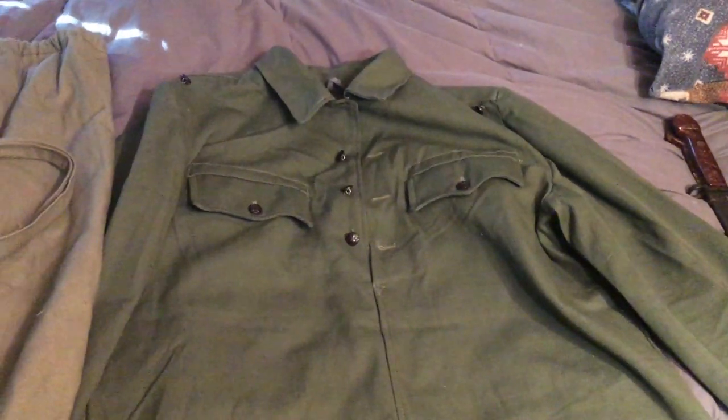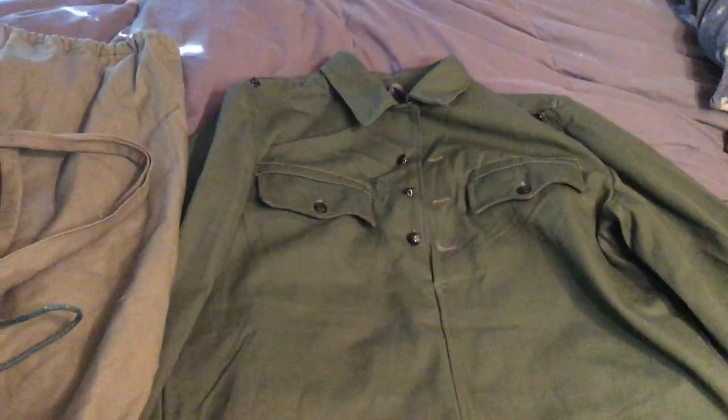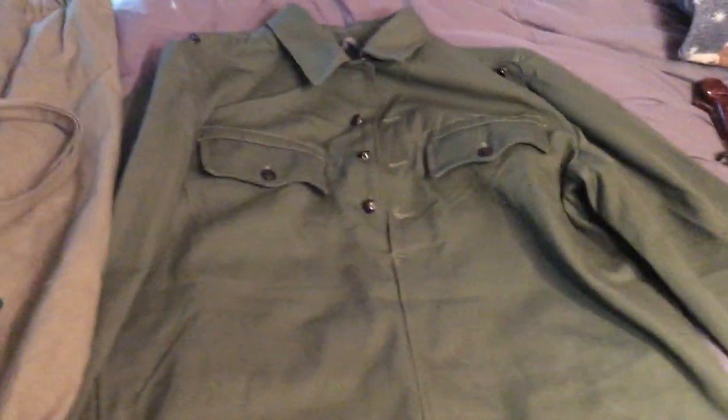My dog is looking at me like I'm a freak. Anyway, you guys know I've been working on a Bulgarian uniform. I have a lot of Bulgarian equipment. I tried to work on a World War Two uniform but can't find any of that cheap, but the Bulgarian stuff is cheap enough, and I like it.